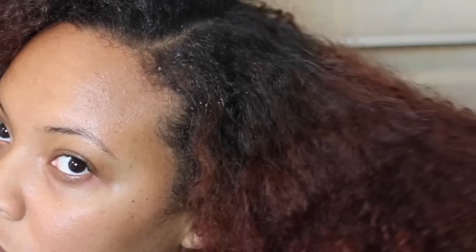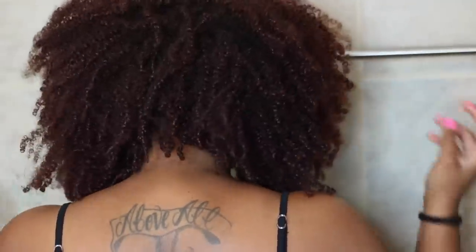As you can see, I have some buildup — my hair is dirty, it's dry, and it needs to be washed today. I wash my hair once a week. As you can see, my hair is really matted and really tangled.